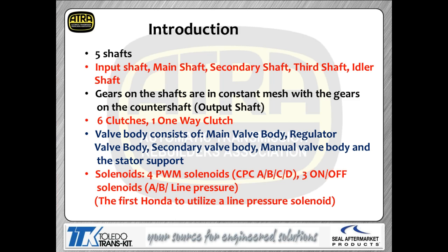This is a five-shaft unit — updated from a four-shaft when they went to six speeds. The shafts include the input shaft, main shaft, and secondary shafts. The gears on the shafts, just like a manual transmission, are in constant mesh with the gears on the counter shaft. In some instances gears are locked to the shaft; in other cases a clutch is used to lock the gear to the shaft to achieve the different gear ratios.